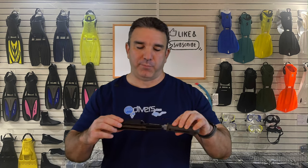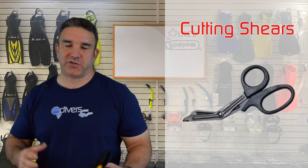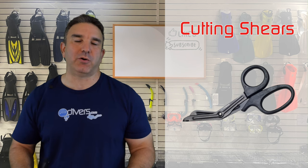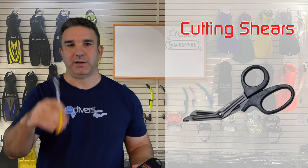The next accessory every diver needs is some kind of cutting instrument. For a long time divers were getting bigger and bigger knives, but the reality is you don't need a huge dive knife underwater — you're not going to fight some monster. Even a medium-sized knife in its sheath is bulky, and mounting it on your lower leg often results in it getting loose and dangling around. The reality is you just need a cutting instrument, not a knife, and something small like shears will do the trick for monofilament line, which is the most common thing you'll ever need to cut.